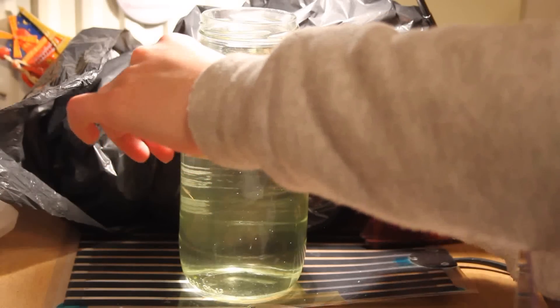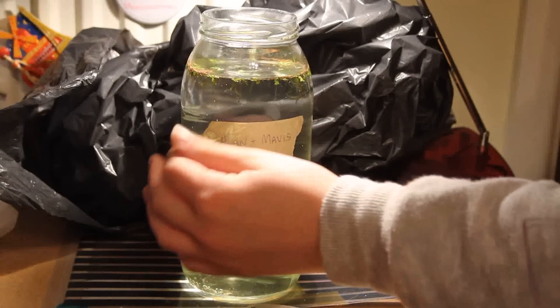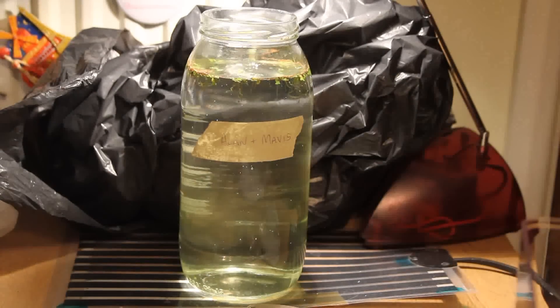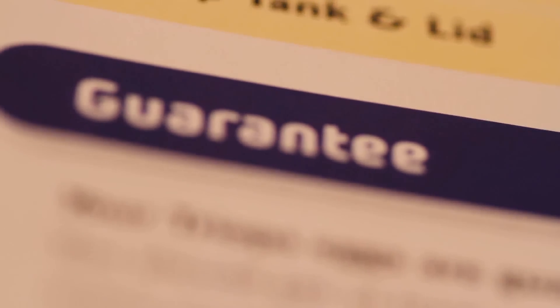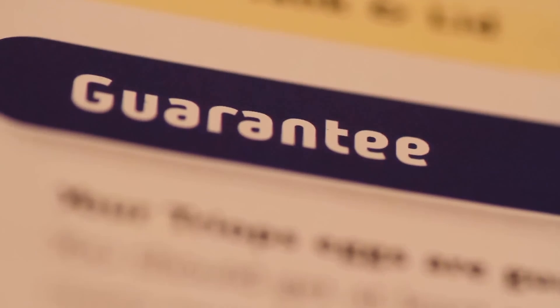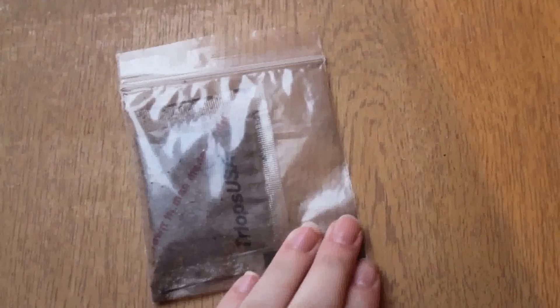I was reading in the back of the manual that comes with the Tri-Ops, and it said you're guaranteed to have Tri-Ops if you call this number. So I called it up and it was Interplay UK. I have to praise them because they were so good, so polite, so nice on the phone. They said, 'Do not worry about it, we'll send you out some eggs.' And literally the next day they had arrived.